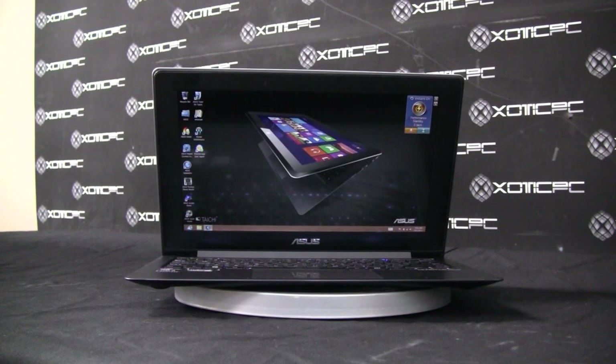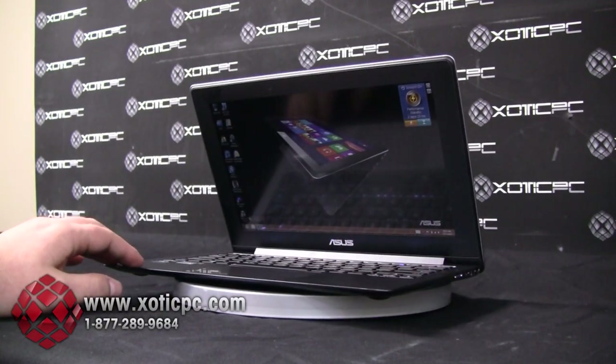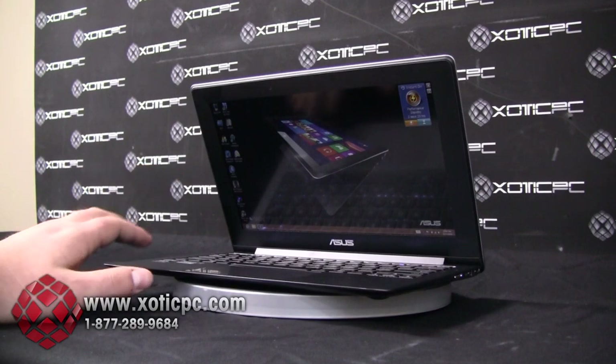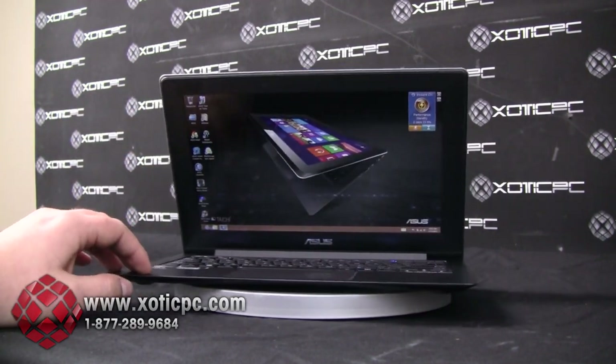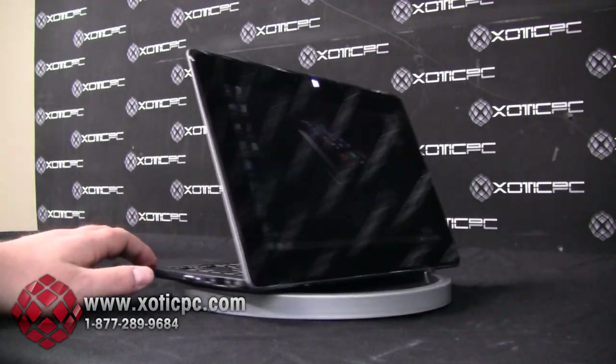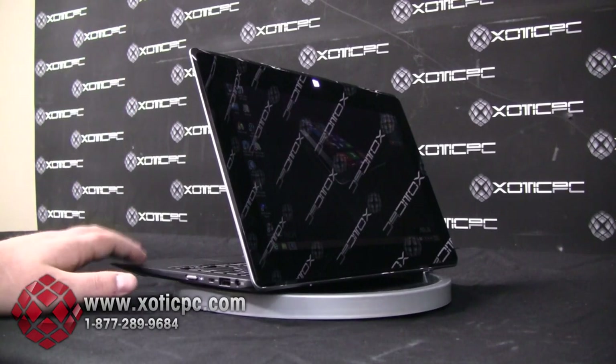Good afternoon, welcome to another video review from us, Exotic PC, and today we are reviewing the new Tai Chi 21 from ASUS. We're pretty excited to bring this review today because not only is this a Zenbook or Ultrabook from ASUS, but it also acts as a tablet with a dual screen, and we will get into these screens pretty heavily through this review.